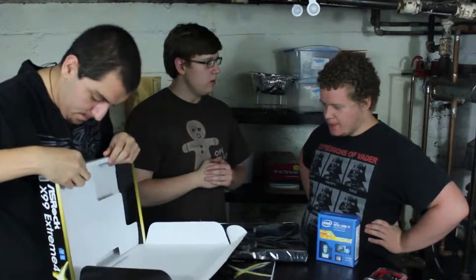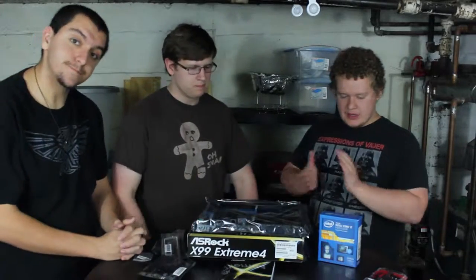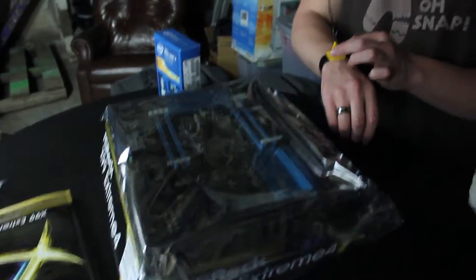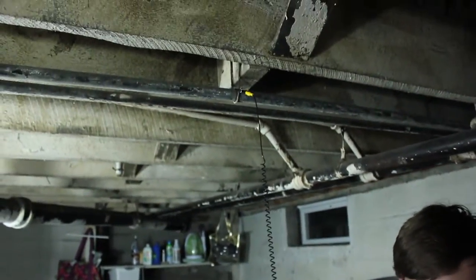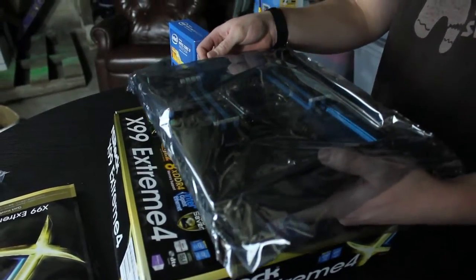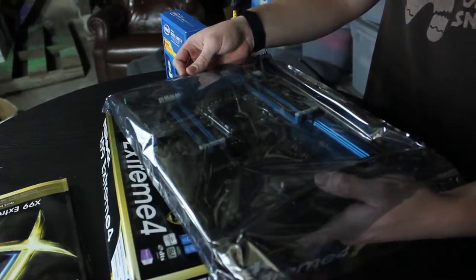The first thing we need to do is make sure we have our wristband connected to proper grounding, so we don't have any static electricity left in our bodies — because that will jack everything up. This is $1,300 of not jacking up. This is not something you want to mess up on.